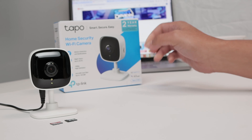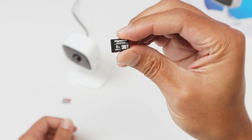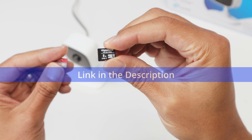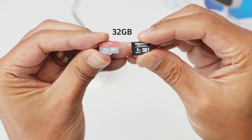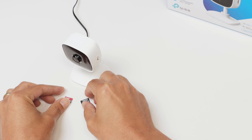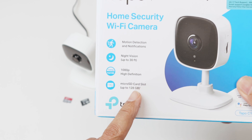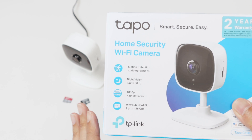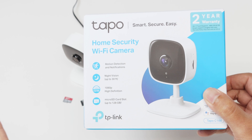I have different SD cards here. This is a Gigaston, but that's not the recommended one. I prefer to use another one like this SanDisk. It's a 32GB SD card, but the camera supports up to 128GB. It's good to have a brand that you trust, like SanDisk. I will leave the link in the description.